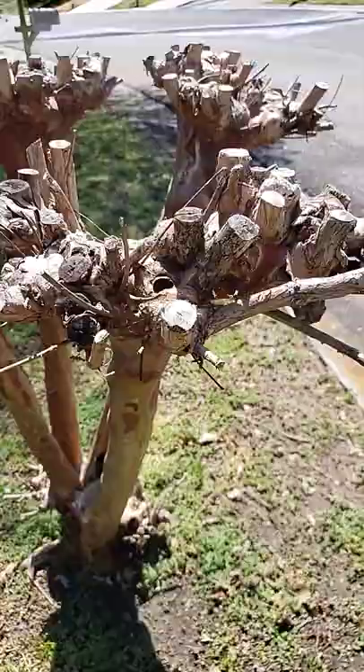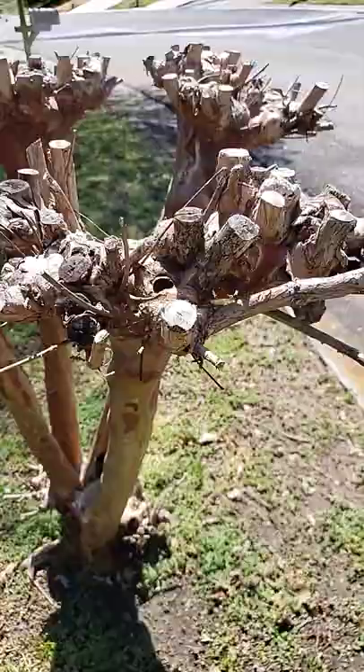But eventually, if you just keep cutting it back year after year, the base just gets bigger and bigger while the top stays the same size — and it just continues to look terrible. So don't do this to your crepe myrtle, because they look horrible.